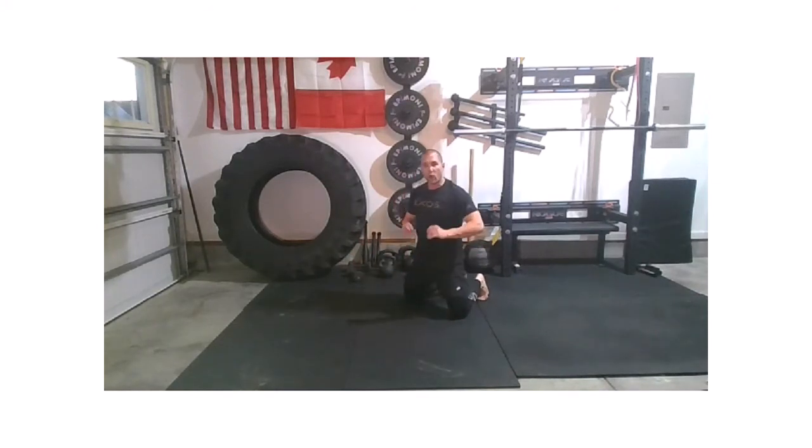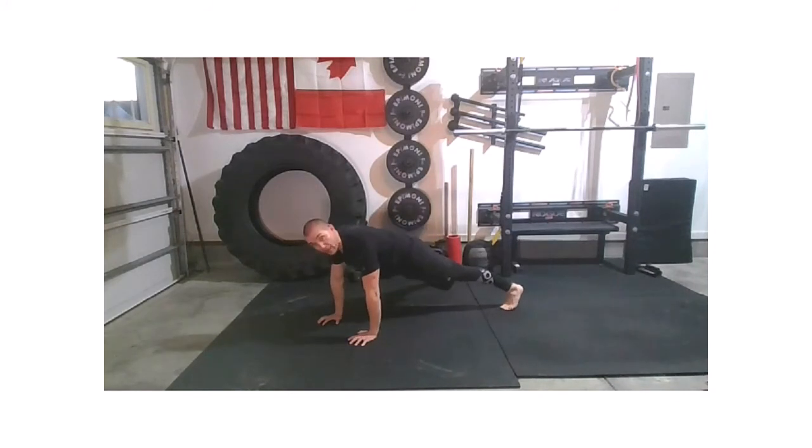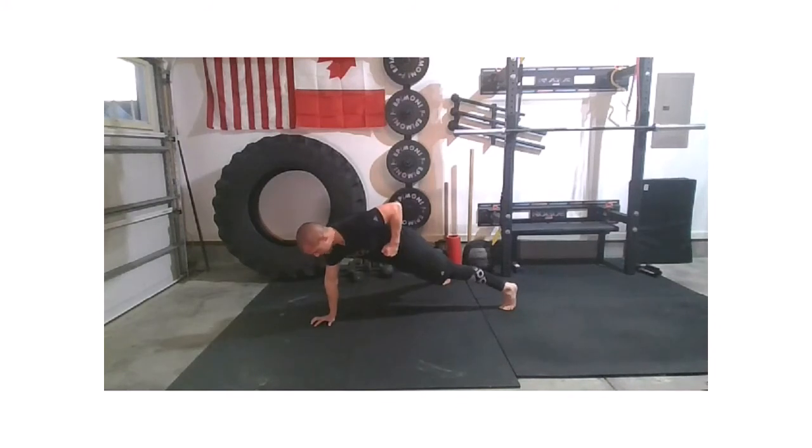We're going to move into a renegade row. I really want you to think tension — for a lot of us, a renegade row can be a very easy movement because you're just not challenging yourself enough. Find your plank position again. Take those feet as wide as you think you need for a nice strong base. Bring that left hand to your left rib cage and hold. Hips are pointed towards the floor, belly is tight. Left hand down, right hand up. Back to plank. Did your hands get closer together? If they did, get them back out in the push-up position. Continue alternating left and right rows.